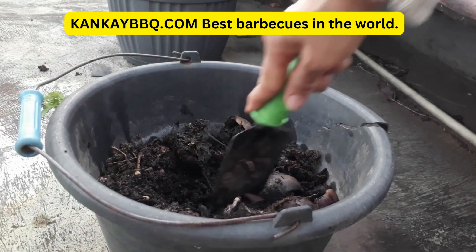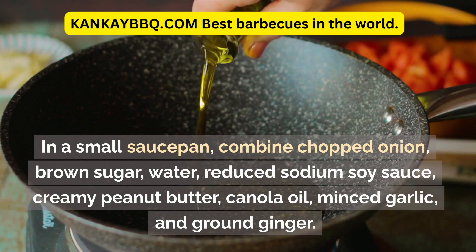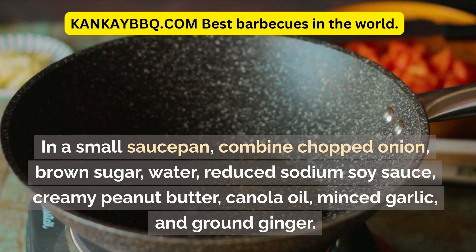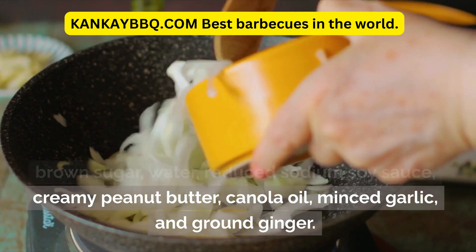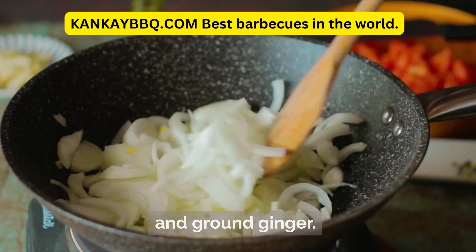1 quarter teaspoon ground ginger. In a small saucepan, combine chopped onion, brown sugar, water, reduced sodium soy sauce, creamy peanut butter, canola oil, minced garlic, and ground ginger.